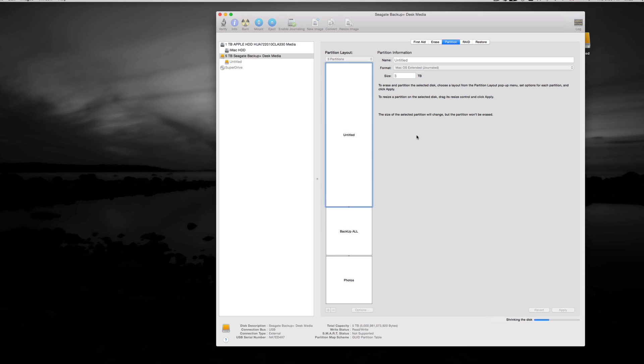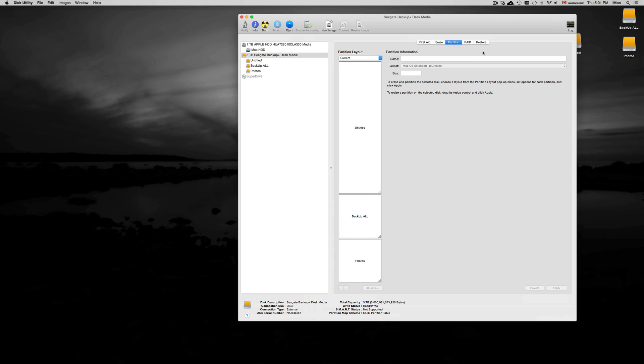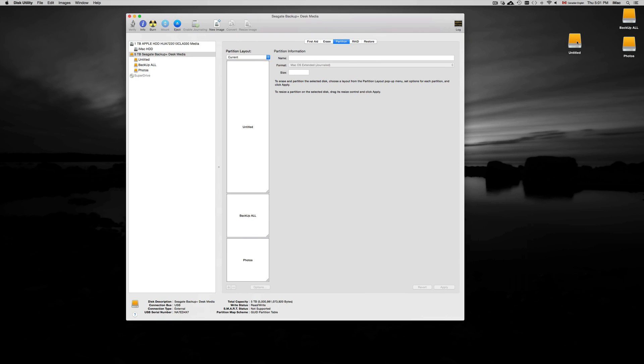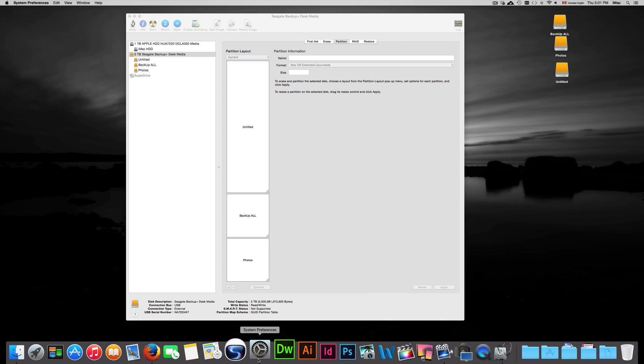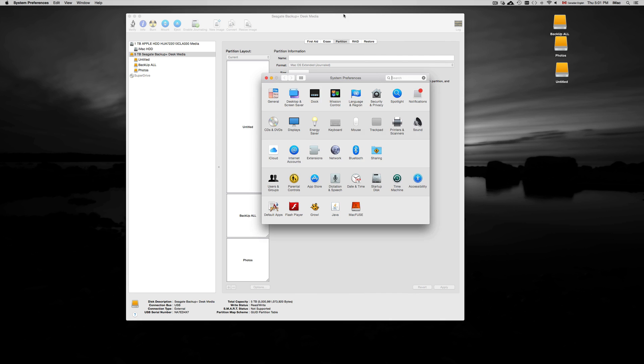Once it's all set up and finished, you should see three icons on your Mac. Here they are: my unnamed Time Machine partition, Backup All, and Photos. From here I can rename the Time Machine partition, and then set up Time Machine by going into System Preferences.